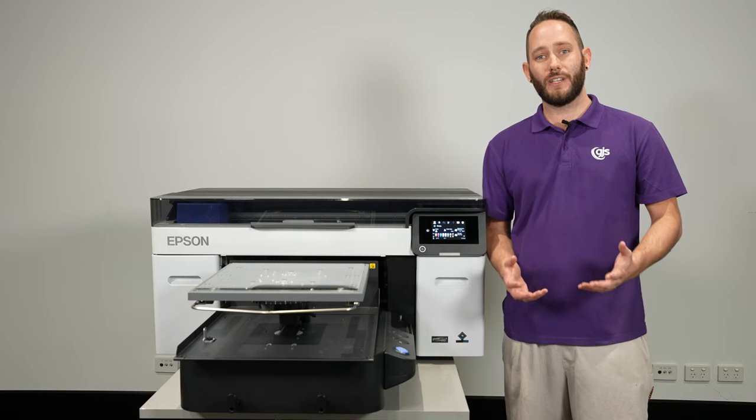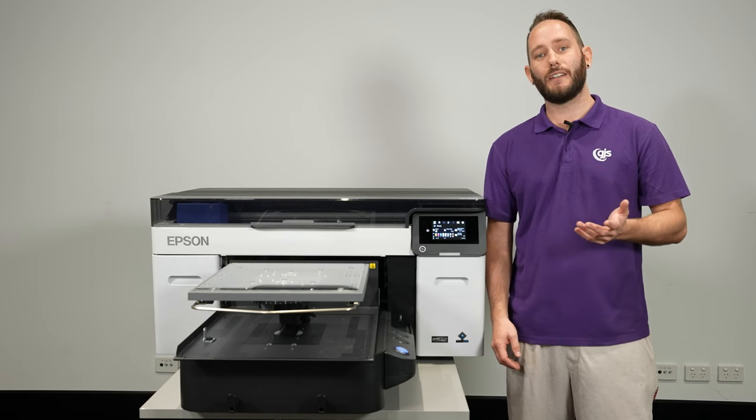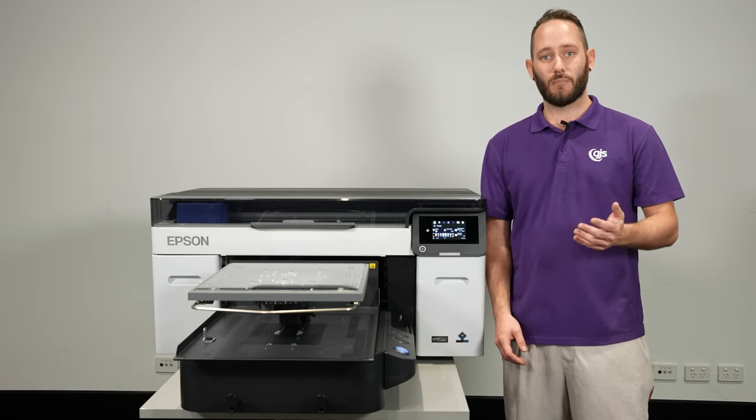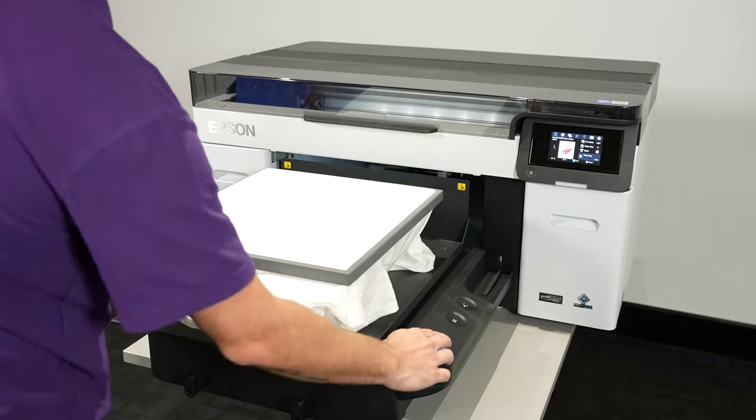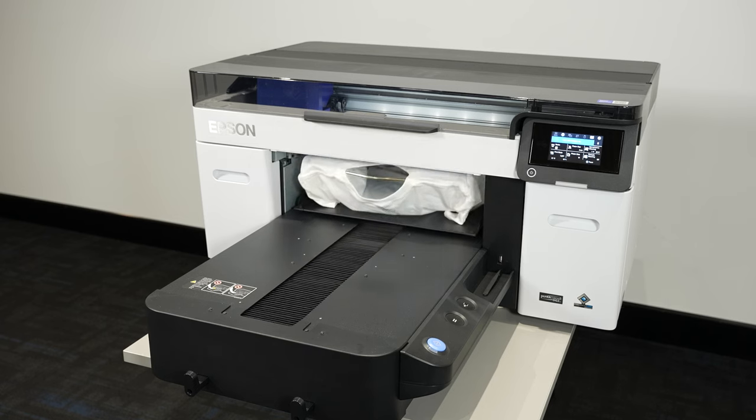One of its biggest improvements over its predecessors sees the F2260 receive an automatic platen gap adjustment. As the platen goes in, it scans the height and adjusts the gap between the platen and the head to give you the sharpest prints in the quickest time.